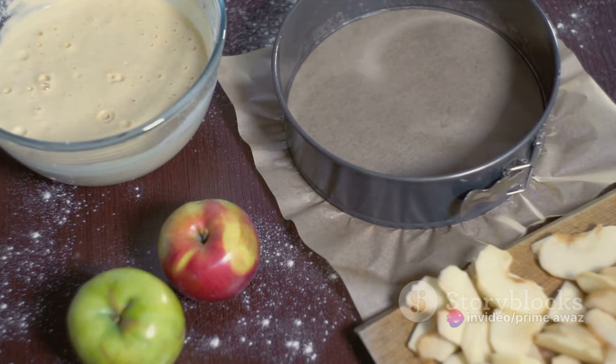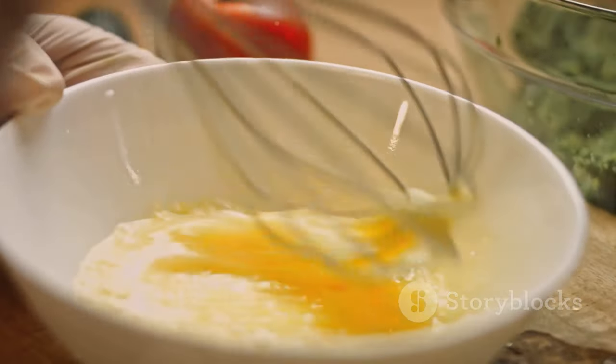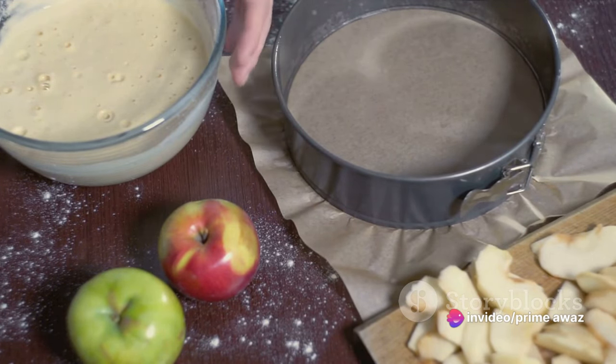For that warm, comforting flavor, we'll need a teaspoon of ground cinnamon. And of course, we need three large eggs to bind all these ingredients together. Lastly, a pinch of salt to balance out the sweetness and a teaspoon of vanilla extract for that extra layer of flavor.